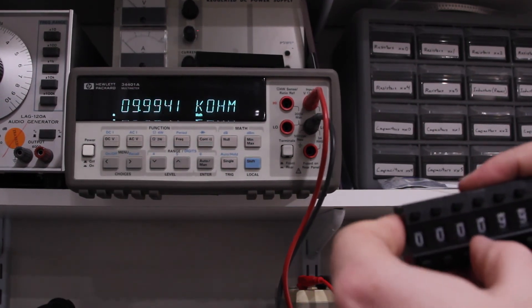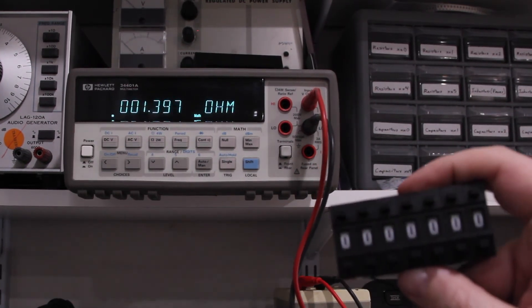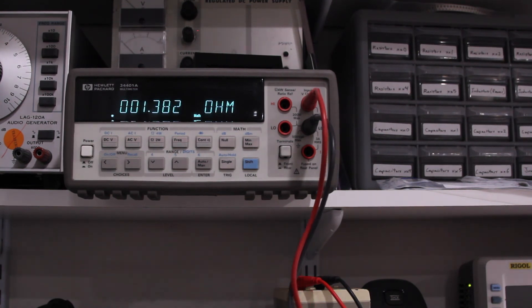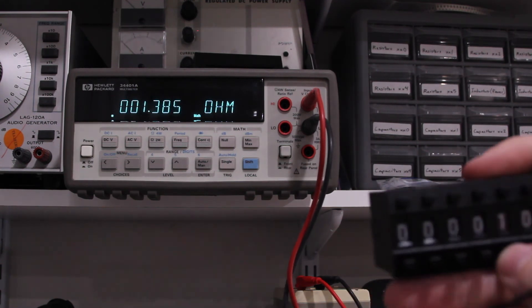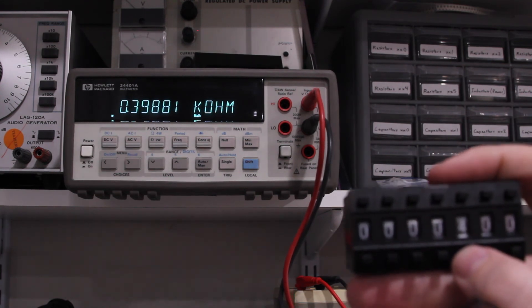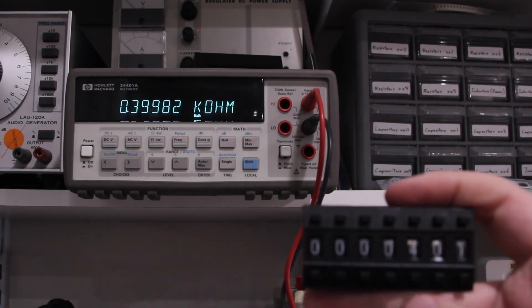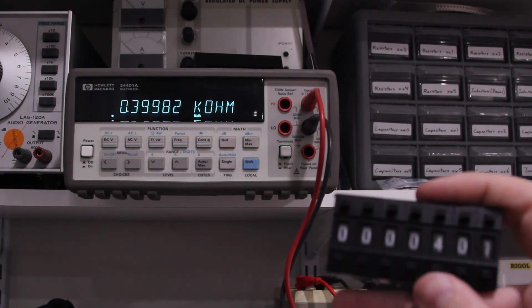It was a fun project, and I'd recommend doing it if you need a low-performance decade box. The switches — you get 10 of them for under $10 shipped. You can buy all the resistors at 1% tolerance for under $5. So for $15 plus the cost of a project box, you have a pretty good tool that'll be useful for low-power applications. Even if you need some precision, you can always trim the value — if you need 400 ohms, you can dial it in pretty close. It's very usable.